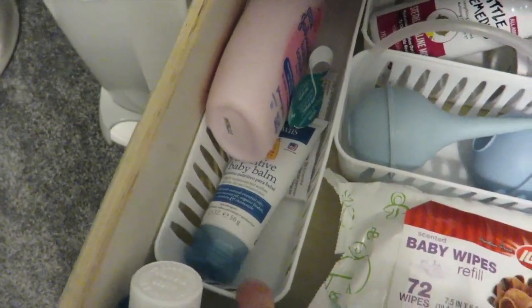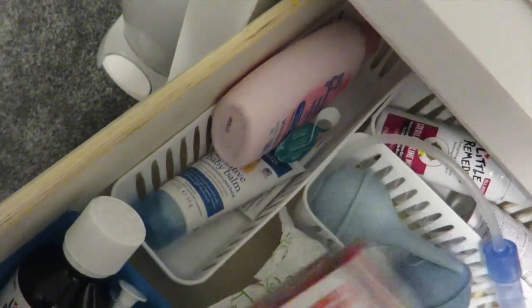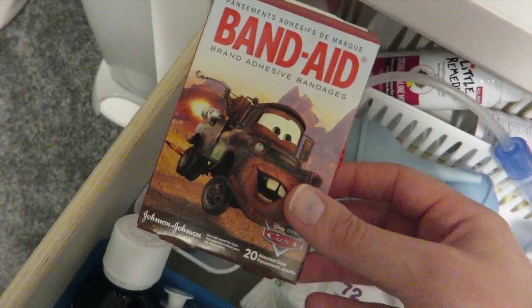I also have his binky clip and another binky in there just for backup. I got these containers at the dollar store for a dollar — they're really cheap and work really well.